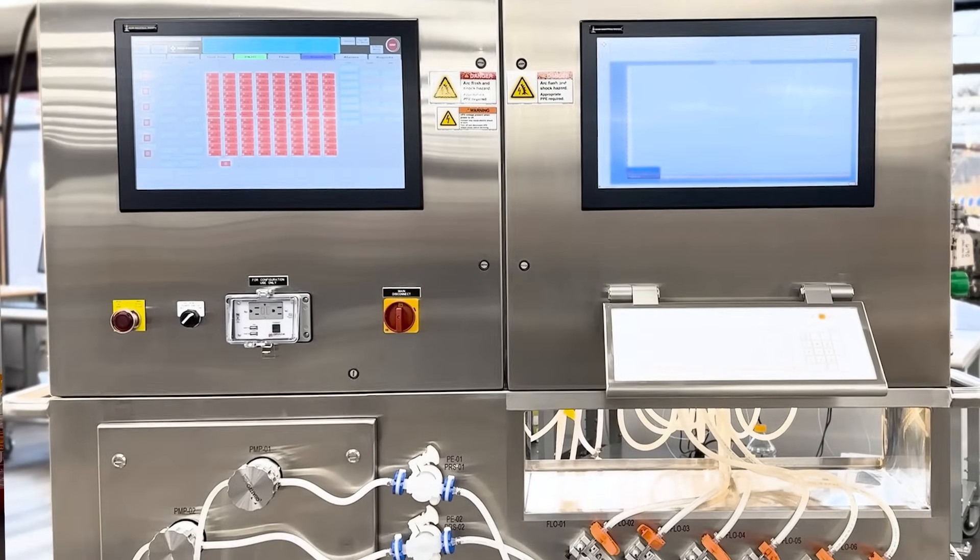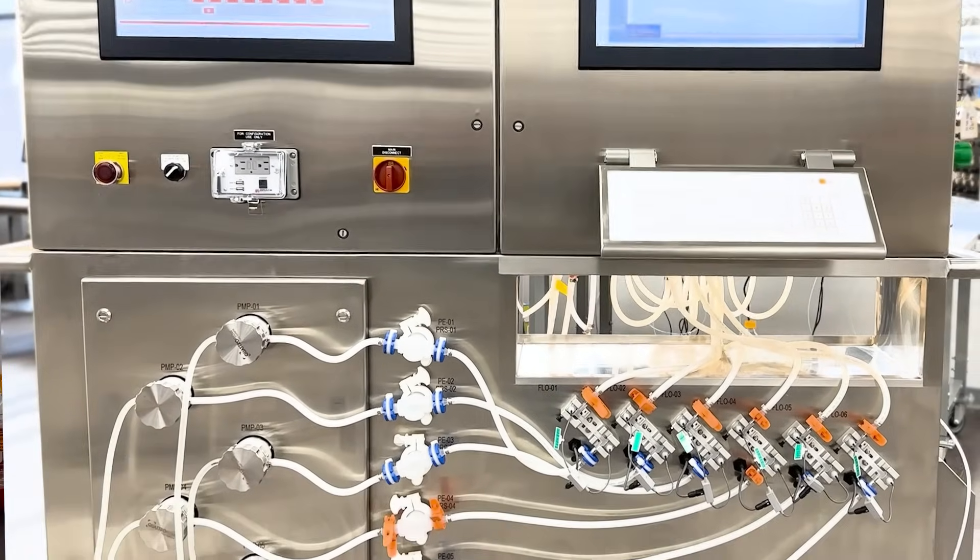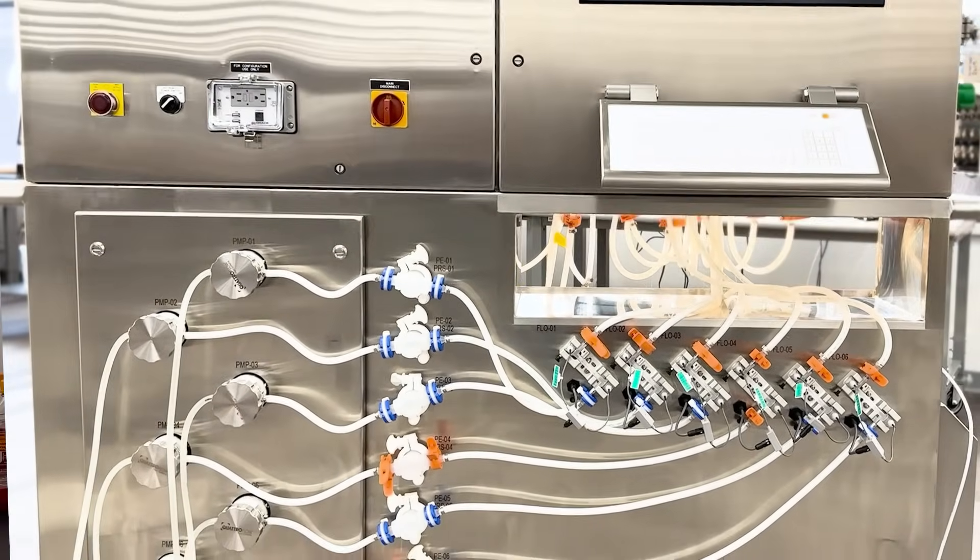Because the systems have the same physical architecture, it makes scaling from process development to clinical and commercial manufacturing very approachable.